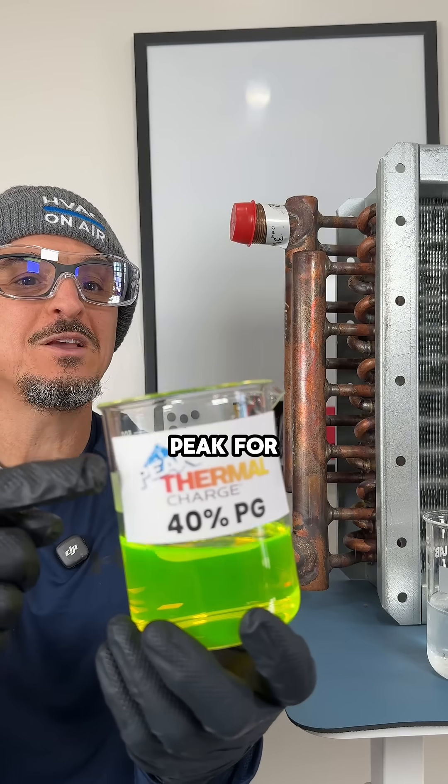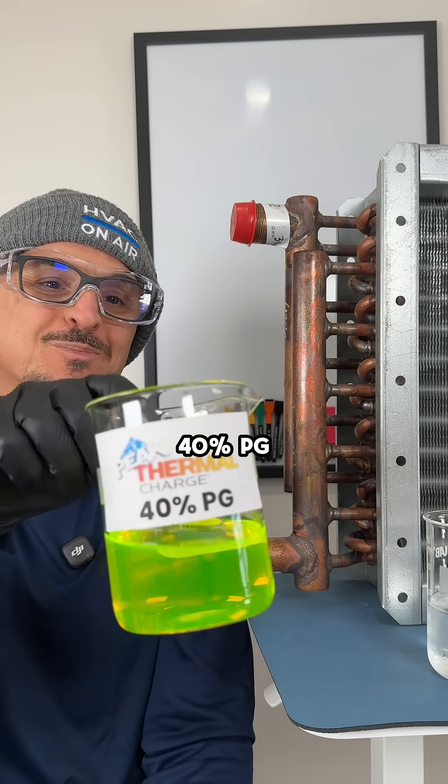Thanks again to the folks at Peak for sending this new Thermal Charge 40% PG solution.